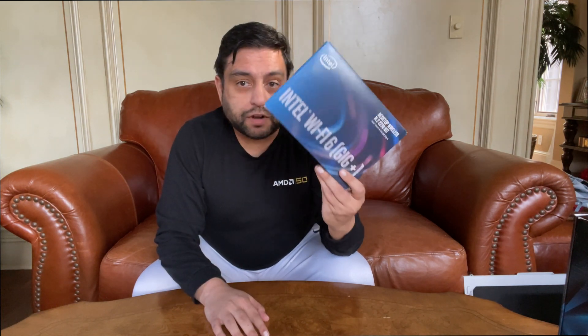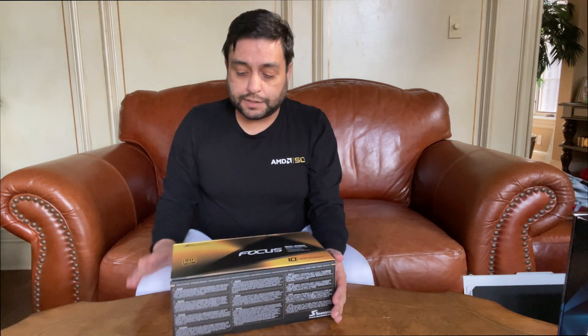As for the SSD, we are going with a Samsung 970 Evo — it's 500GB. Great way to start; you can always add more drive space later. That was about $60 at the time; right now they're going for about $75, so I consider myself lucky I got it at that good price. We are also going to be adding a Wi-Fi 6 card into this, since the motherboard does not have Wi-Fi. For $25, I can go ahead and add that to the system.